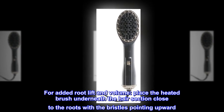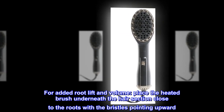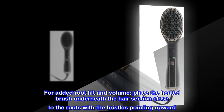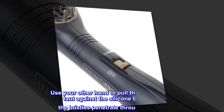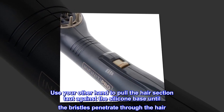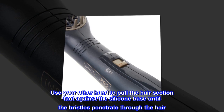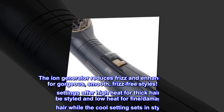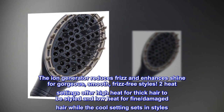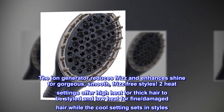For added root lift and volume, place the heated brush underneath the hair section close to the roots with the bristles pointing upward. Use your other hand to pull the hair section taut against the silicone base until the bristles penetrate through the hair. The ion generator reduces frizz and enhances shine for gorgeous, smooth, frizz-free styles.